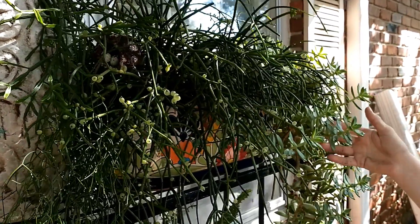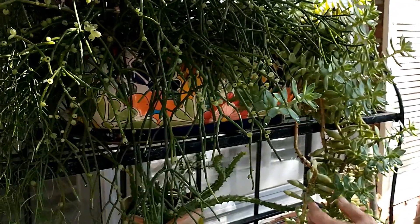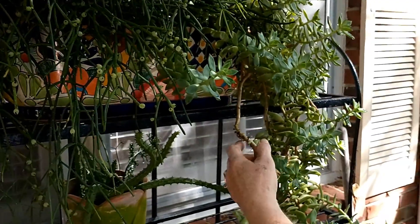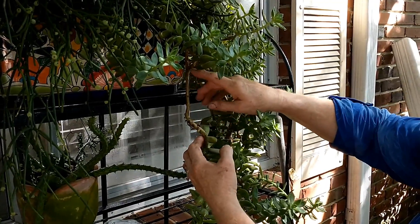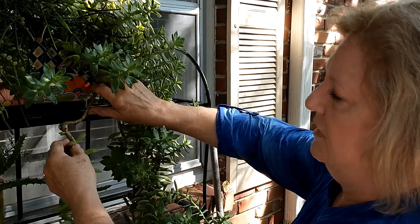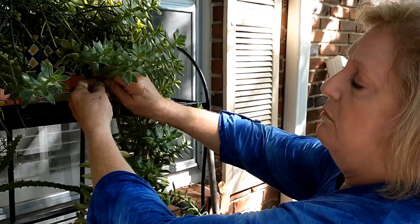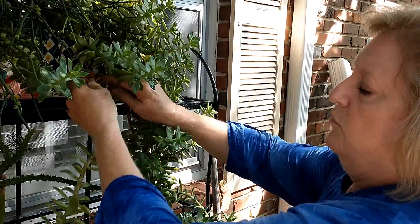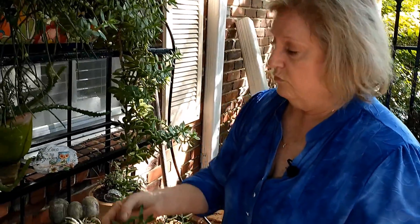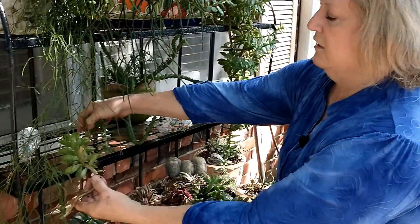Here's another succulent. A lot of succulents do this - they'll get this long, ugly, snaky looking limb, and I really don't like how that looks. I like them to look real full. So I'll break them off when they get long like that. We'll use these to make a pot of something for Rachel for the master gardeners.